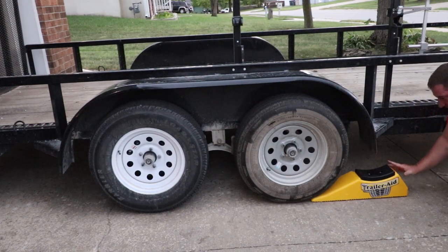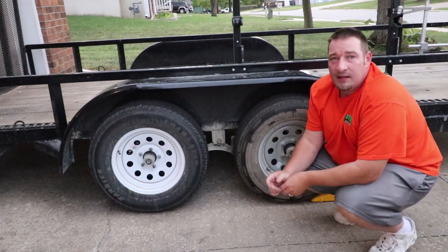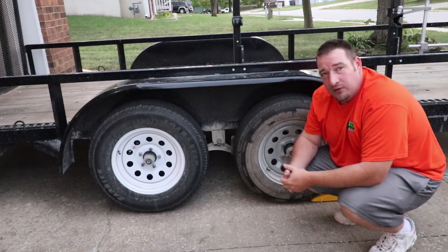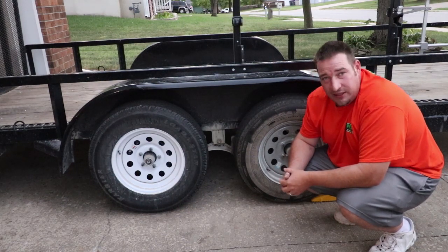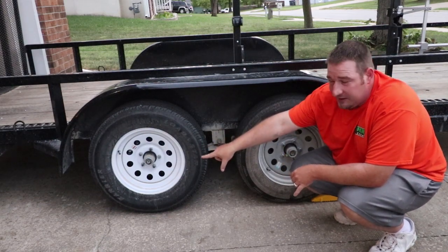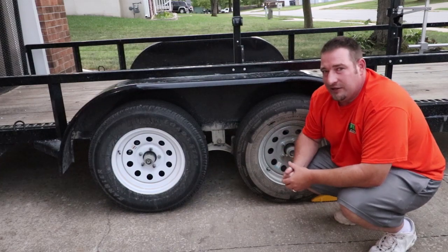All you do is line it up under your tire, get inside your vehicle, and pull forward on top of it. When it pulls forward on top of that, it'll raise up your other tire enough to get it off. This tire was the flat tire — you would put this on the backside of that tire and back up onto it.